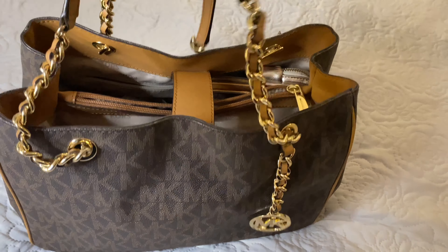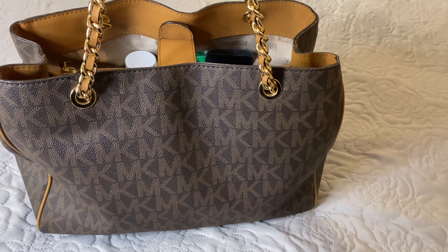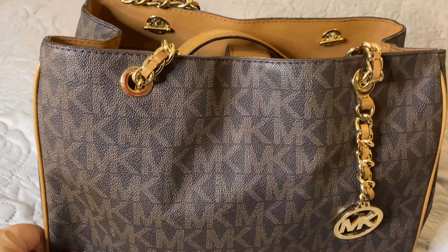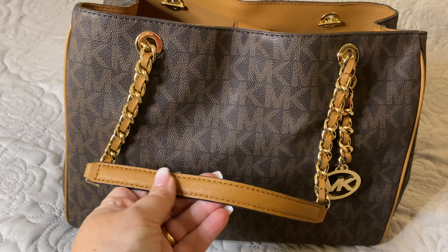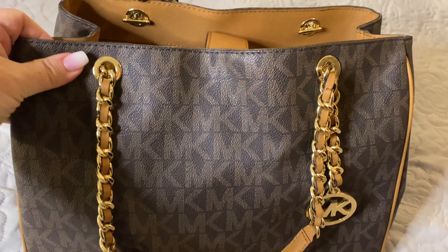It is a Susanna tote. It has the chain handle. There's the back of the bag and there's the front of the bag. There are no outside pockets on the front or back. This bag comes with a beautiful leather-wrapped chain with the MK symbol in gold. The bottom of the bag has beautiful gold feet. It is trimmed in the lighter brown with the signature PVC MK logo. You have this piece of leather that sits either on your arm or on your shoulder. It is trimmed inside with the beautiful same brown PVC as well.